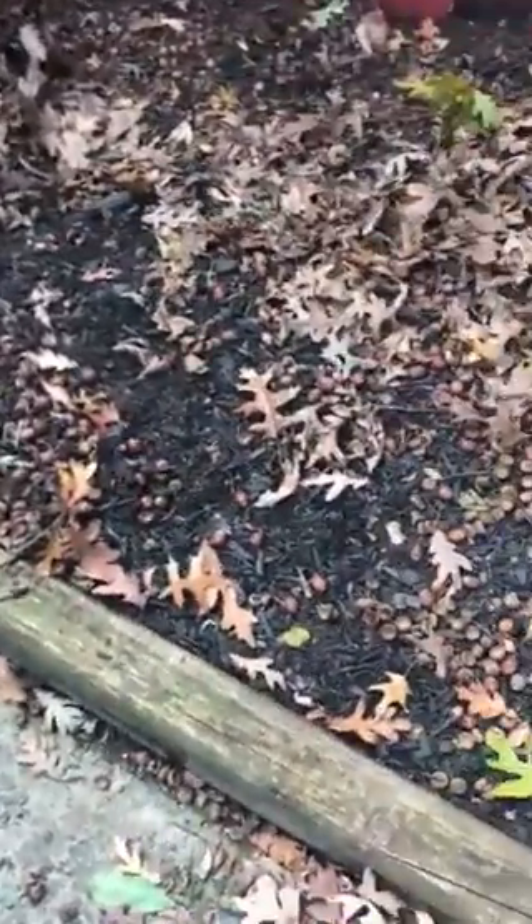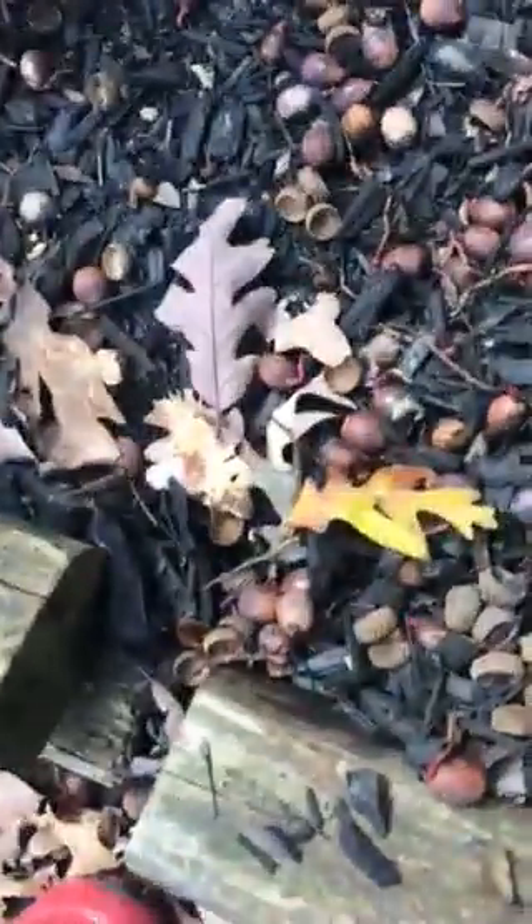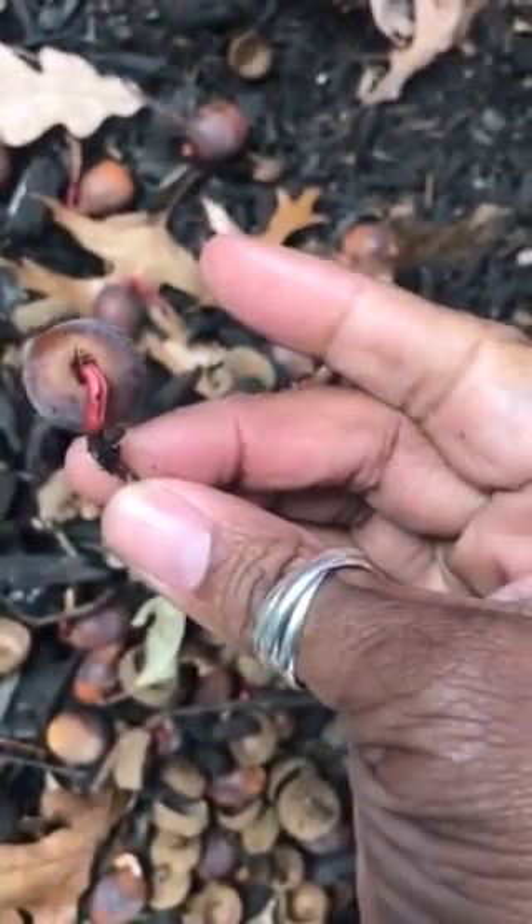I had told people that in my backyard there were a lot of acorns, and that the acorns had started to sprout. So, this is what it looks like.